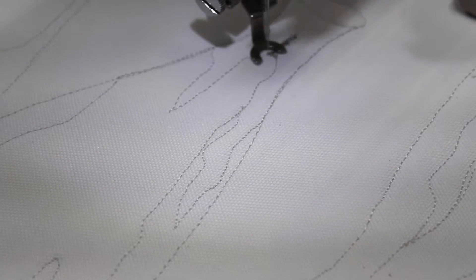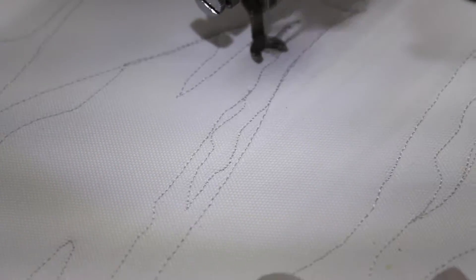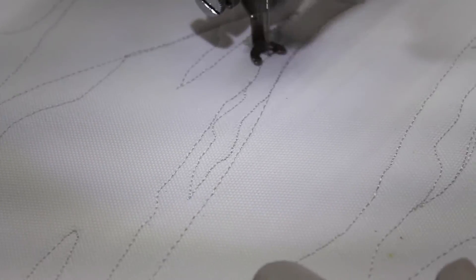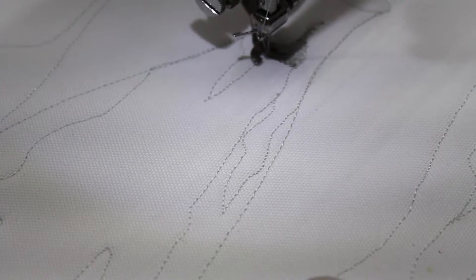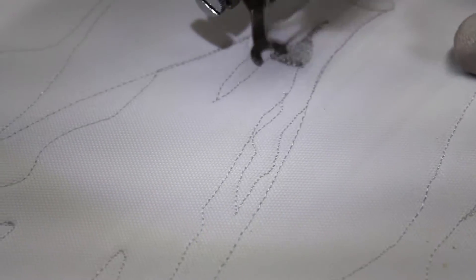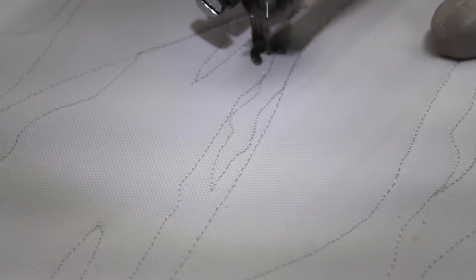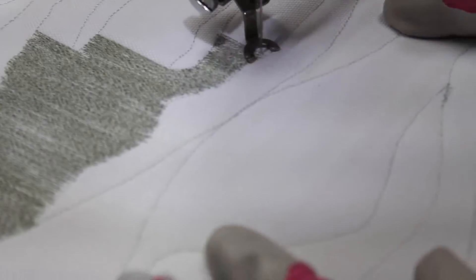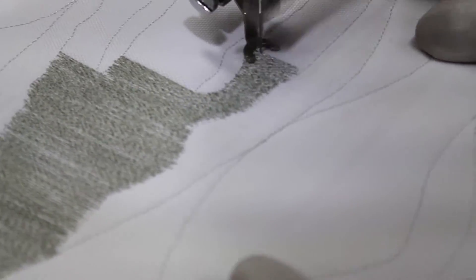I started working on this design in Episode 32, that's the previous episode. In this episode, I just traced organic shapes of the jars that I have in my design. I used one of my tracing methods that I use to trace onto fabric. You can check my website at www.clarinarty.com/blog to see the different tracing designs that I use.